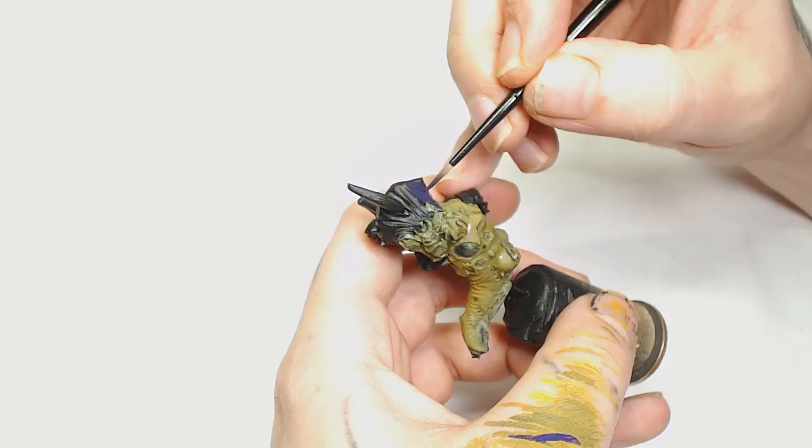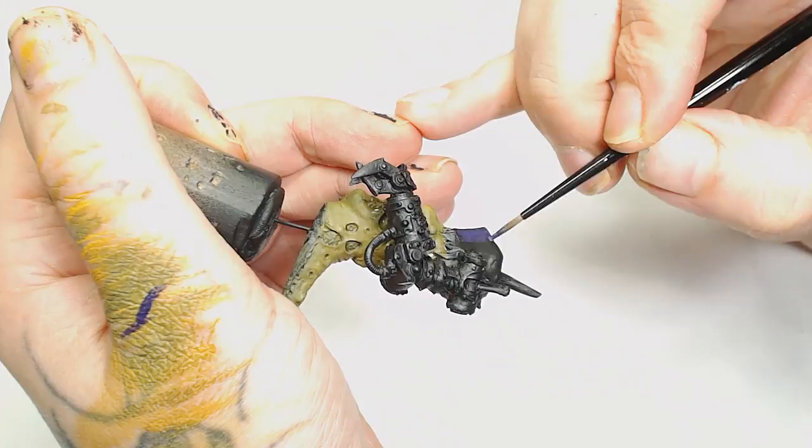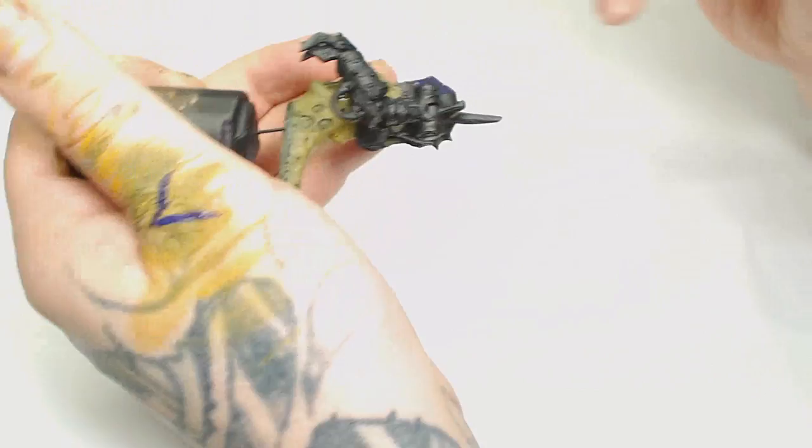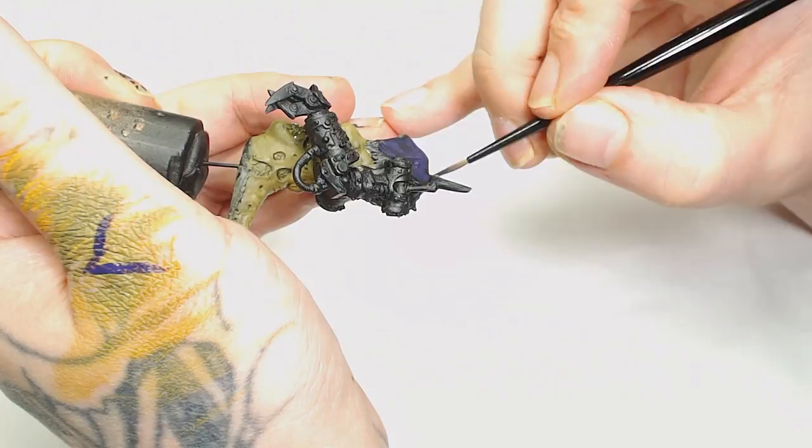Now while I'm letting that dry, I decided to go for Nagaroth Night as the cowl — the scarf head thing. That's going to take a couple of layers as well. The reason I went for a purple colour is it's quite complementary to the greens and it also contrasts with yellow, so I thought it'd be interesting to put it into that palette. Just be careful you don't get it on the work that you've previously done.